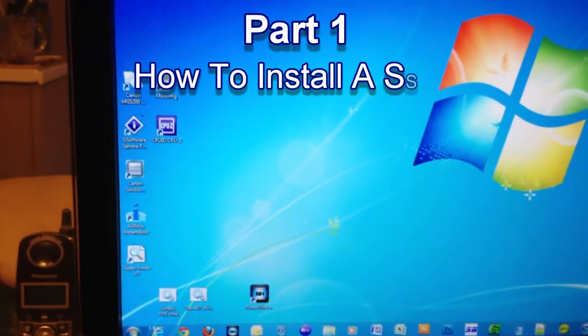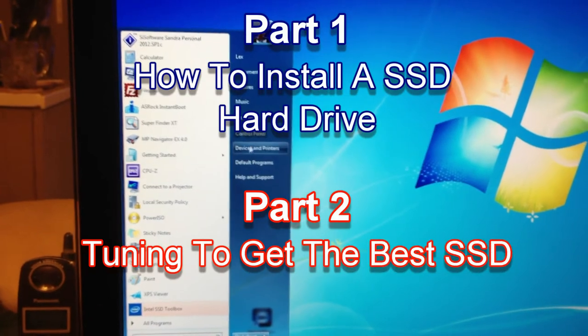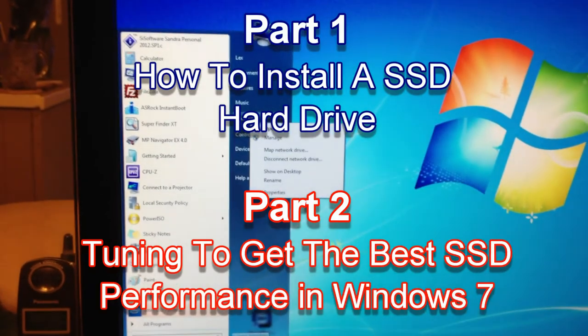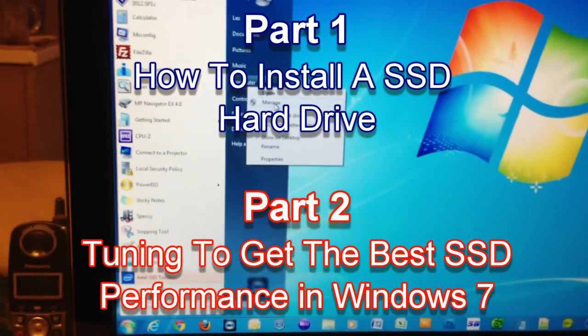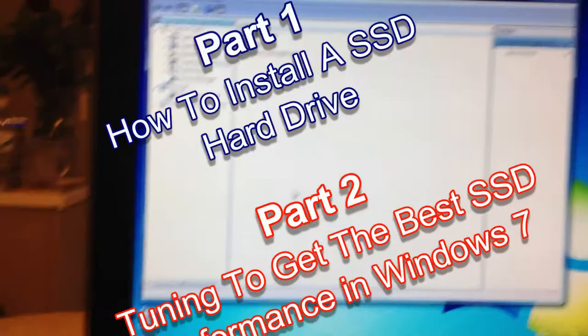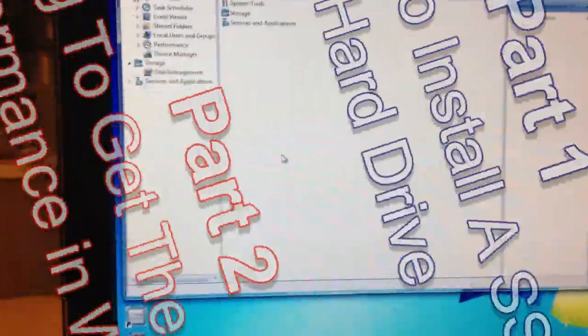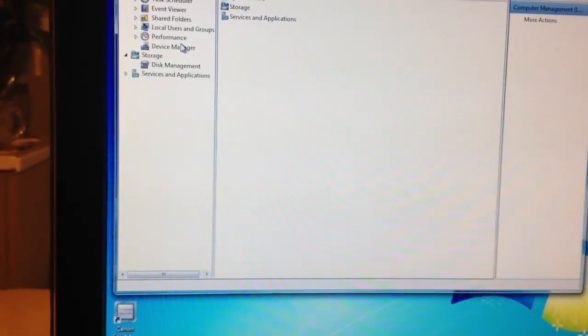Hi and welcome to YouTube Home Edition channel. In the first two minutes of this video I will show you how to install an SSD drive into your computer. Later on I'll show you how to improve the performance of your SSD drive by doing a few tweaks in a Windows 7 registry and also in your BIOS to make sure you get full performance out of your new solid-state drive.